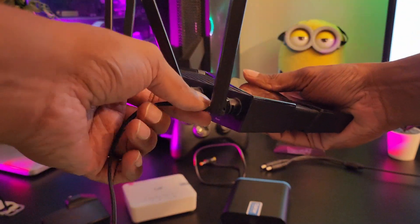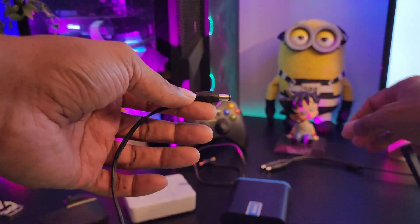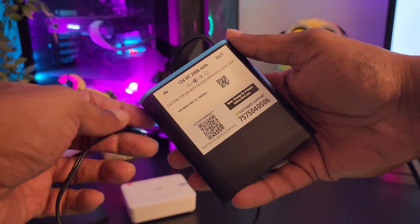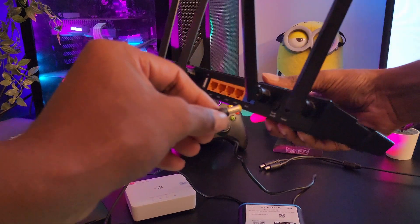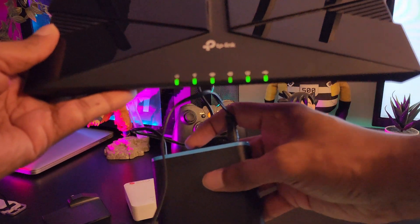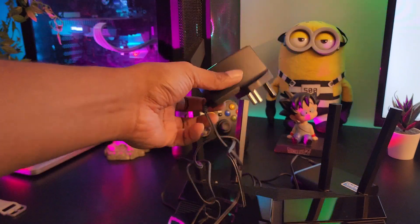All you need to do is unplug the adapter from your Wi-Fi router, remove the cable, and connect the same power adapter to the IN port of the Mini UPS. Then from the OUT port, connect the out cable of the Mini UPS to your Wi-Fi router. Connect it to the power port of the router, turn it on, and as you can see the router is on. Make sure to connect the power adapter to your plug point and that's it — enjoy the uninterrupted Wi-Fi connection.